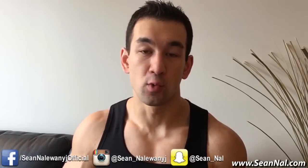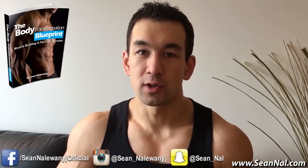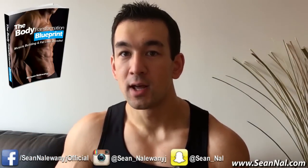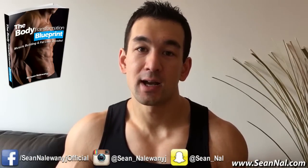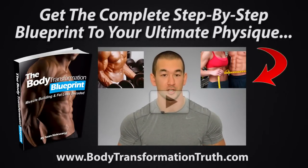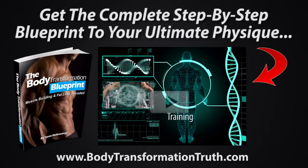I hope this was helpful. If you want a complete step-by-step plan showing how to lay out a proper bulking or cutting phase from A to Z — the workouts, meal plans, supplement guides, and one-on-one coaching — you can check out my Body Transformation Blueprint by clicking here or visiting BodyTransformationTruth.com. Make sure to follow me on social media, the official website is SeanNal.com, and if you enjoyed the video make sure to hit the like button, leave a comment, and subscribe. Thanks for watching guys, I'll see you in the next video.